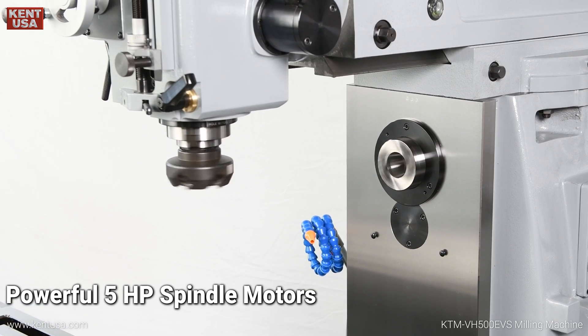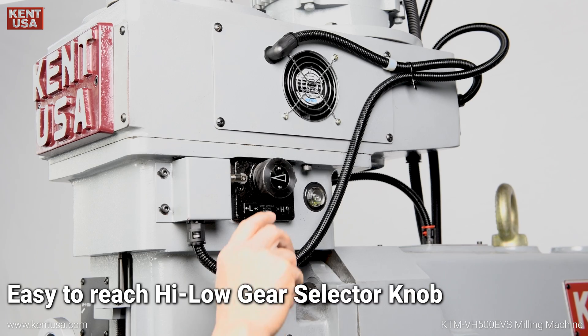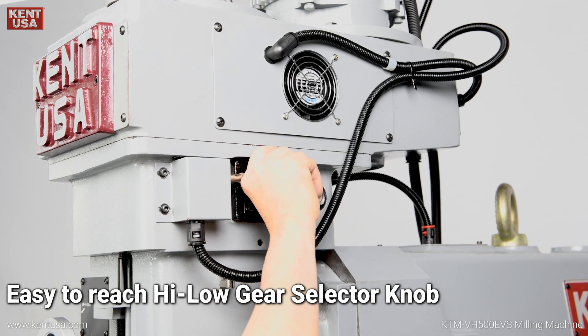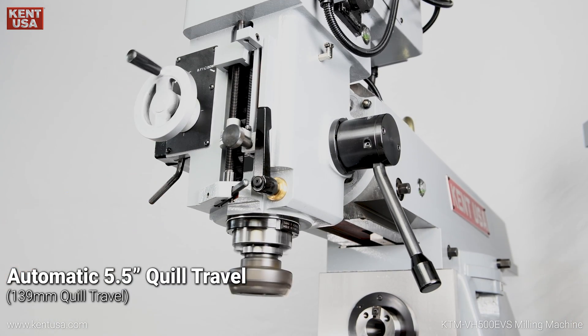Powerful 5-horsepower spindle motors with an easy-to-reach high/low gear selector knob. Automatic 5.5-inch quill travel.